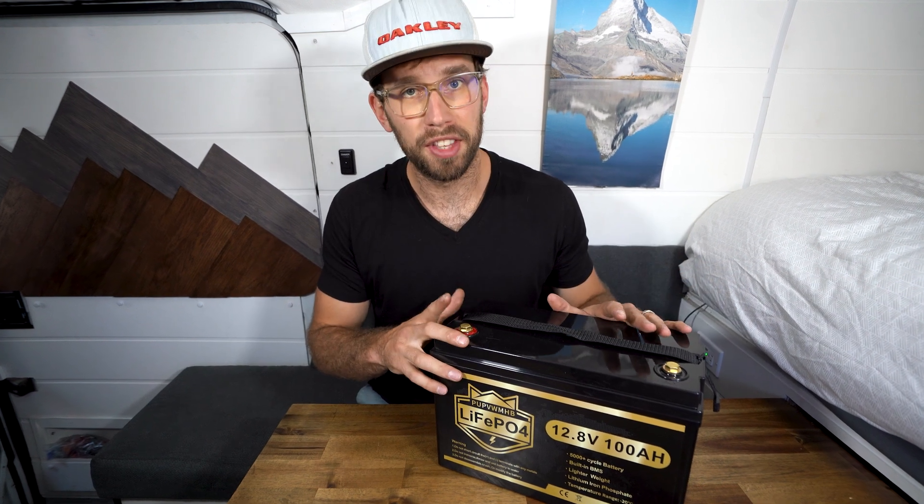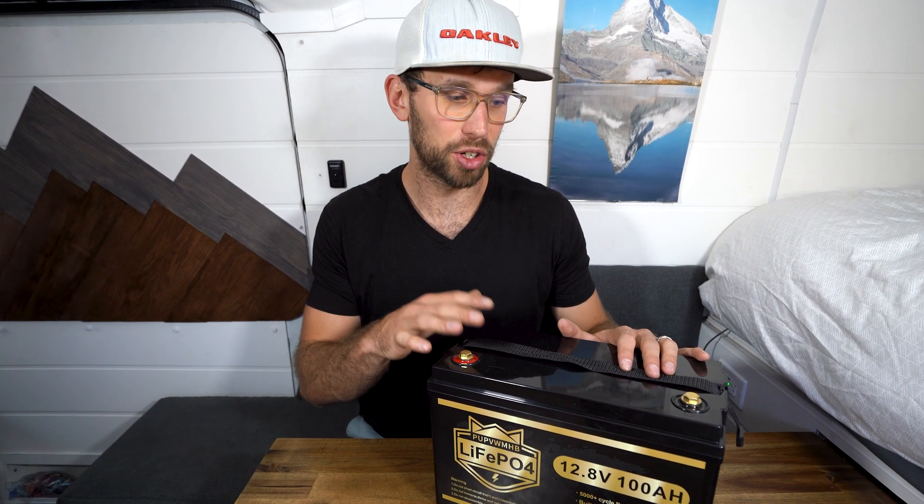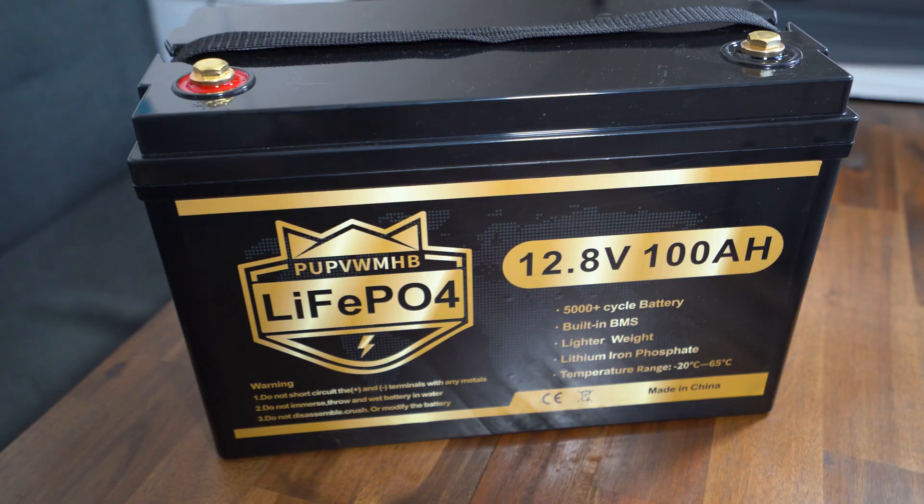You can connect up to four of these batteries in series, or eight in parallel, so you could expand your system up to 800 amp hours if you want.